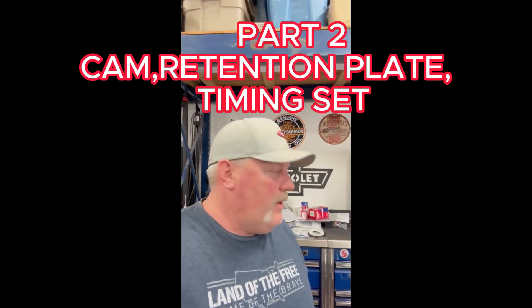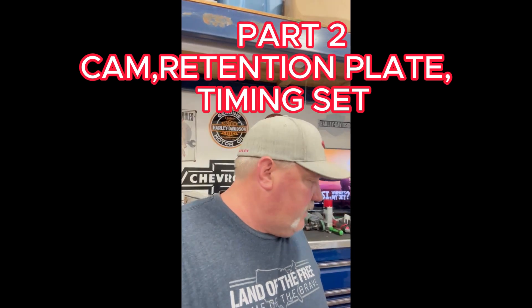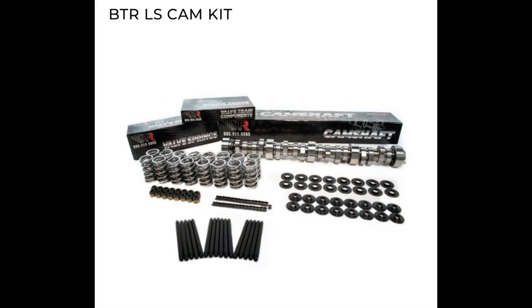Hey guys, a little bit later in the day working on some cam stuff on this LS3 and Brian Tooley upgrade kit. I'm going to show you a couple of things that are different about the kit compared to what you're pulling out, and some of the tools needed and some part numbers for you. I'll get these for you here real quick and we'll move on to the cam part.